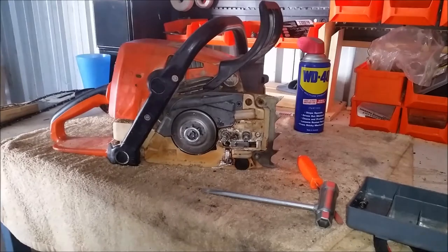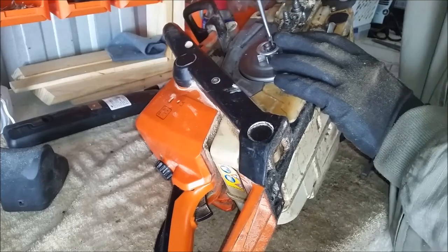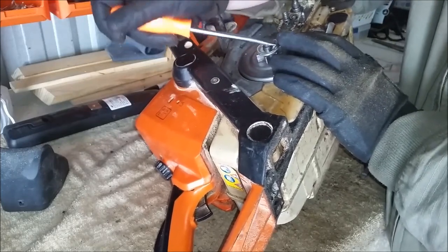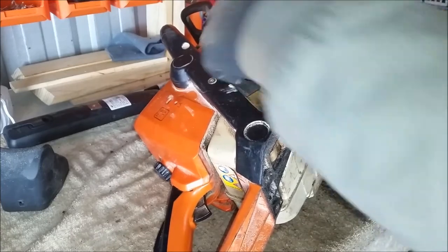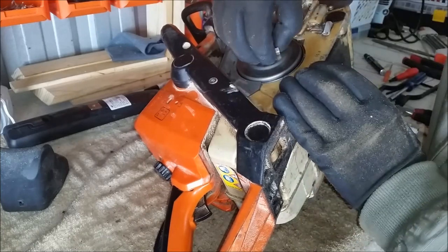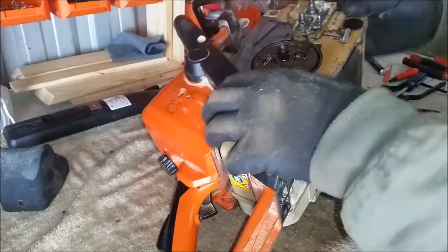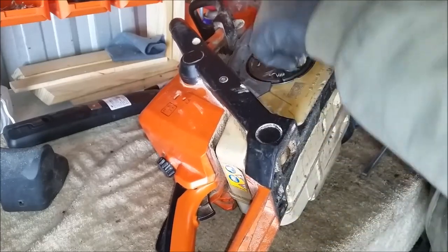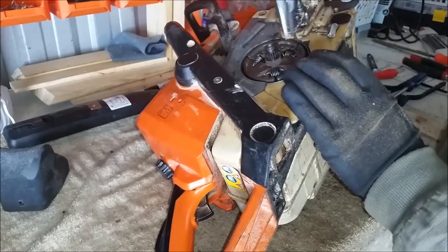Alright, here we go. I'm just going to take our screwdriver here and remove the e-clip. You always want to brace it with your finger, because otherwise you'll end up losing it across the room. Stainless steel washer. Not sure if you can see that or not — that was this bad boy here.